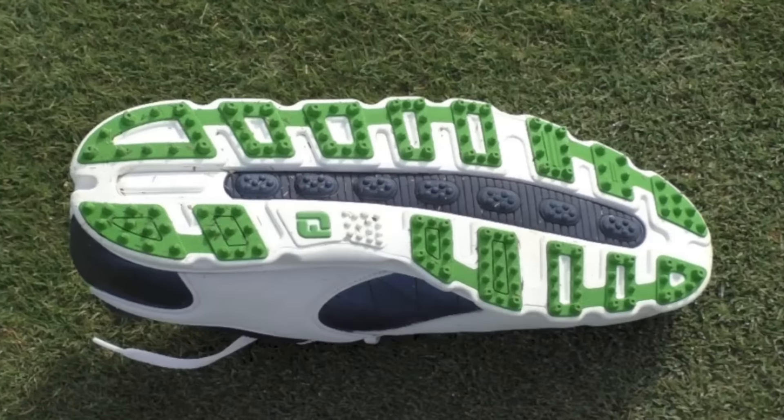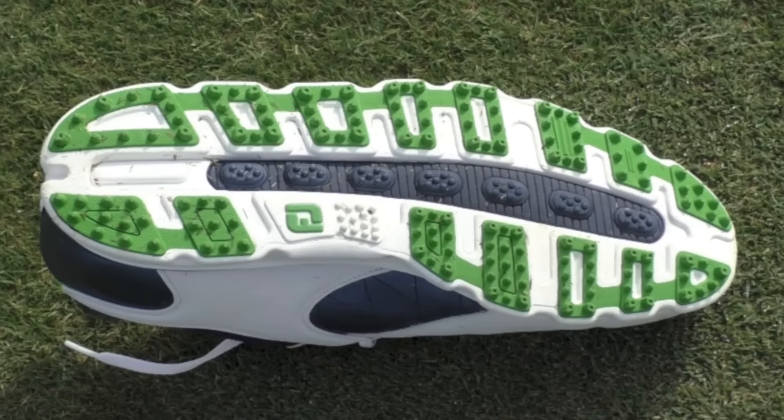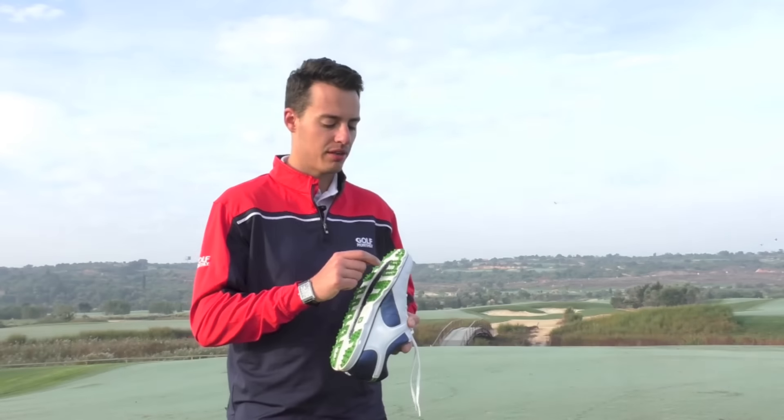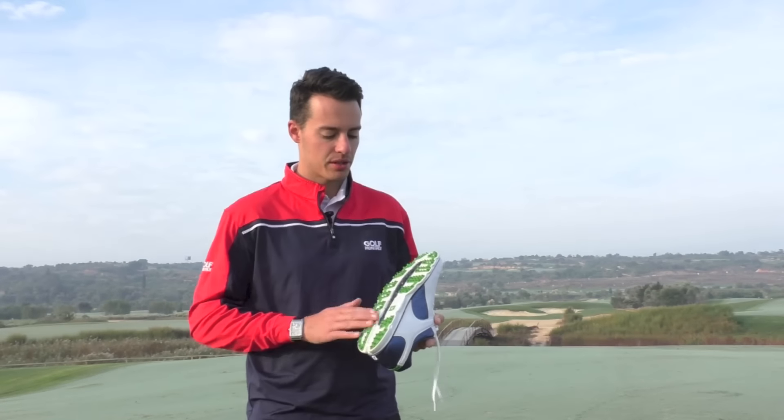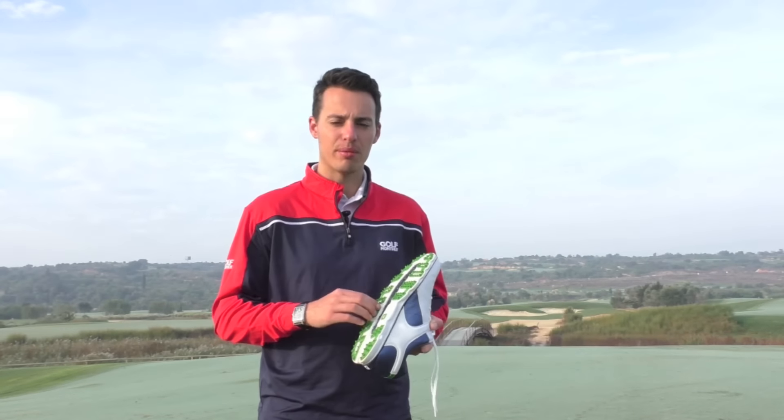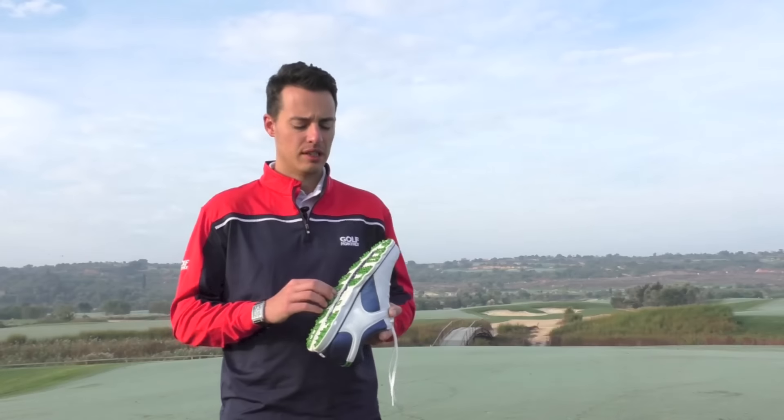The green elements are TPU — a much firmer material than the fine-tuned foam — and that's going to give you the traction you need. You can see all the little nubs in various different shapes and sizes on the bottom, which provides the grip you need during your swing from different lines and different conditions.